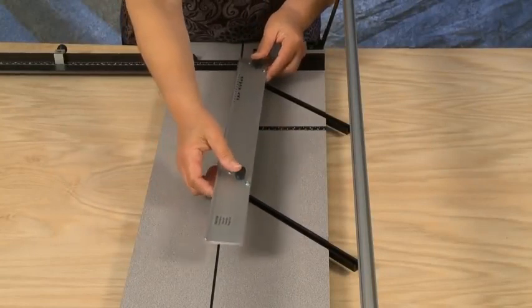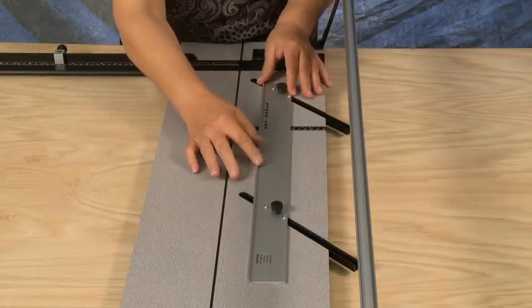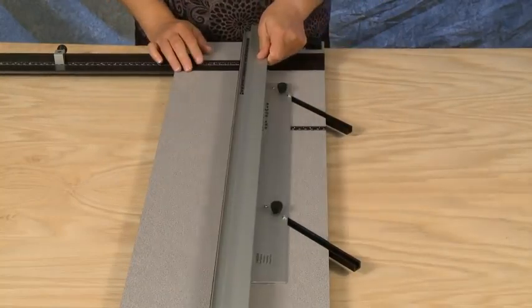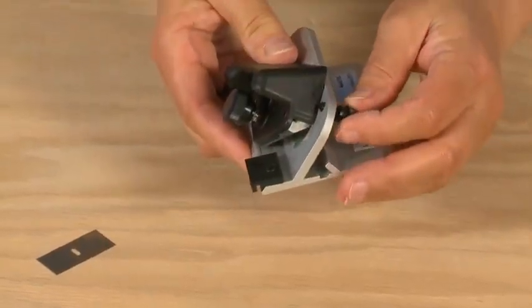Install the parallel mat guide into the channels. To install the blade into the pull style bevel cutting head, first loosen the retaining screw on the back of the cutting head, then loosen the blade knob.